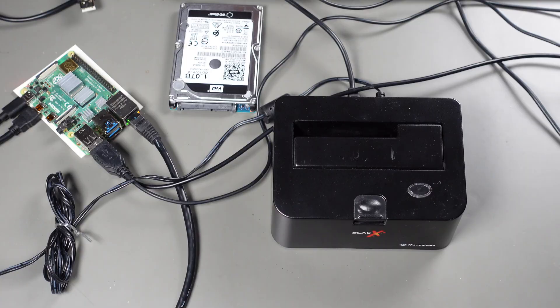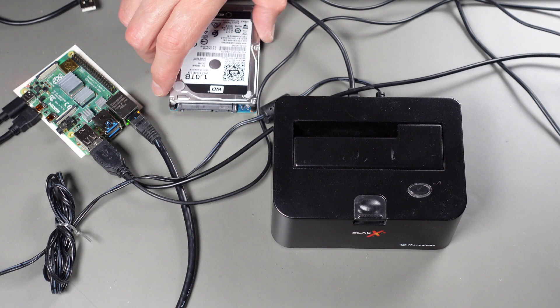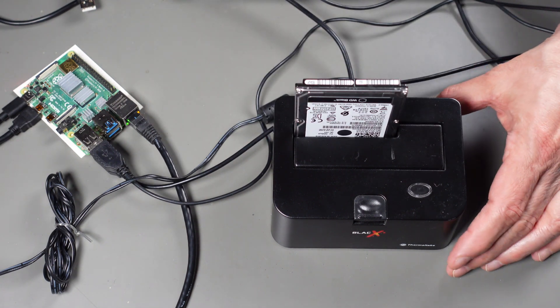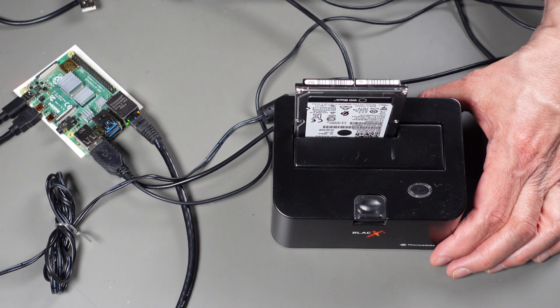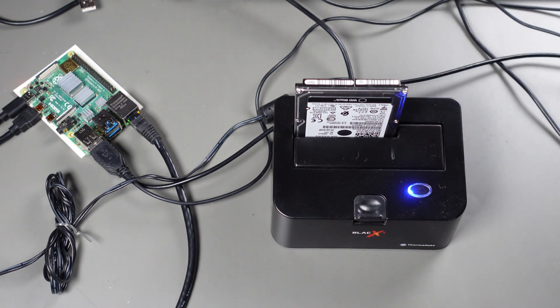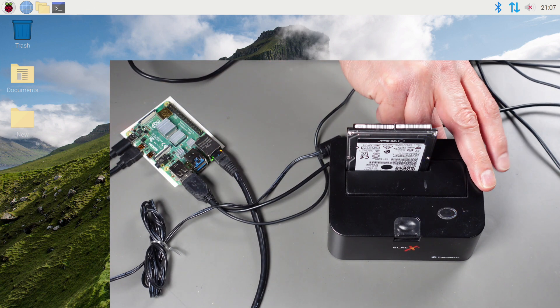I have the Raspberry Pi set up connected to a monitor, keyboard, and mouse, and I've applied the heat sinks to the CPU, memory, and the two other ICs. Now I need to put the hard drive into the docking station — this could also be an SSD, but I'm using the hard drive I had available. This is a freshly wiped disk; I went into diskpart on my main computer to completely clean it.